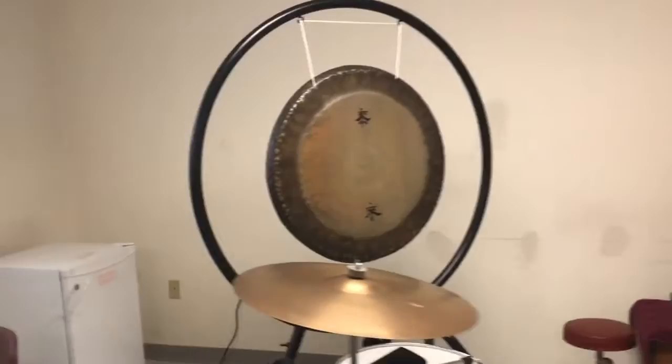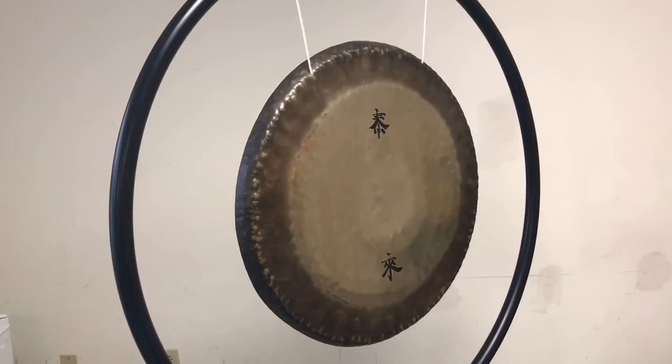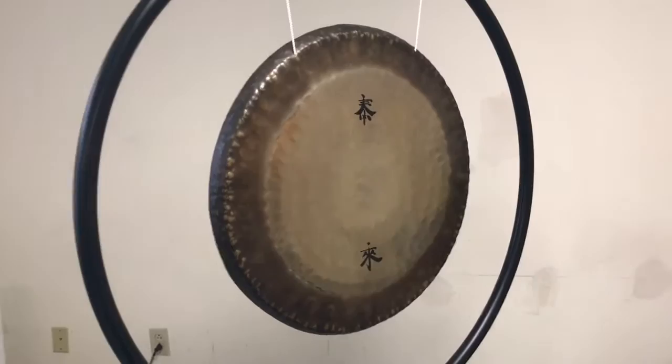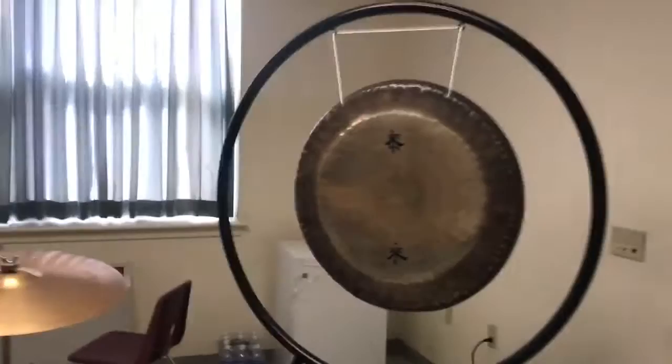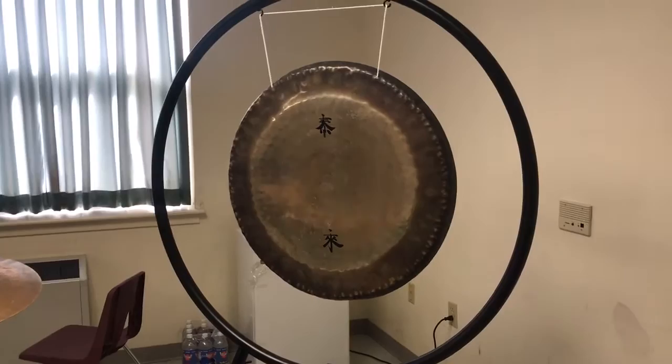What we have here is an auction for a vintage 1960s 30 inch Paiste gong with the cymbals. The interesting thing about this gong is it actually measures about 29 and three-quarter inches. It's the exact same gong that John Bonham first got with his Paiste endorsement — the same one you hear on Led Zeppelin albums one, two, and three.